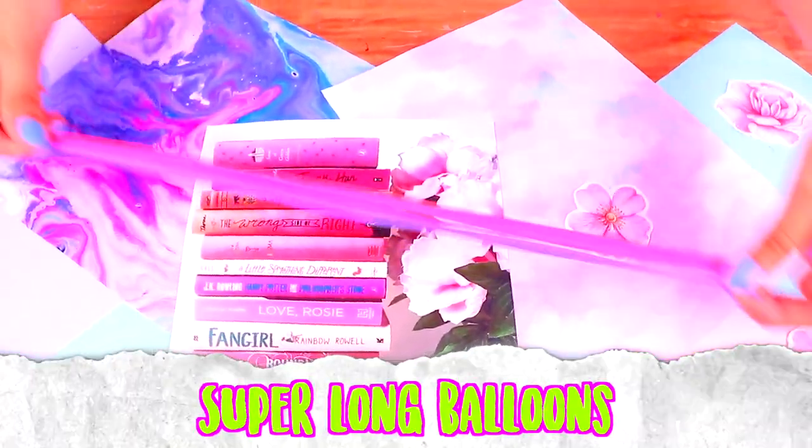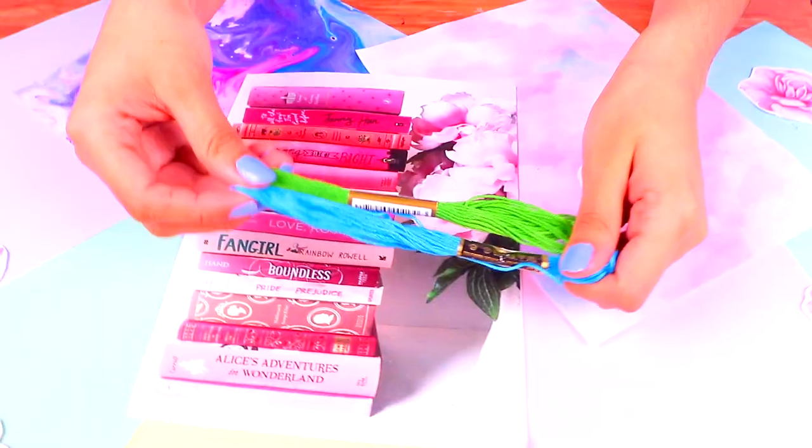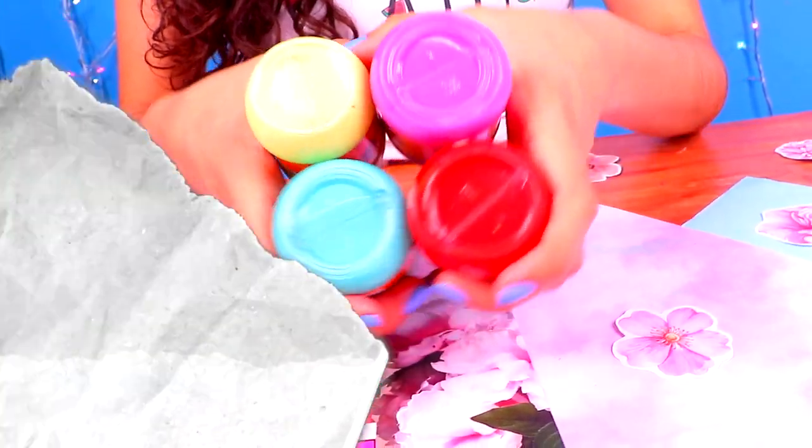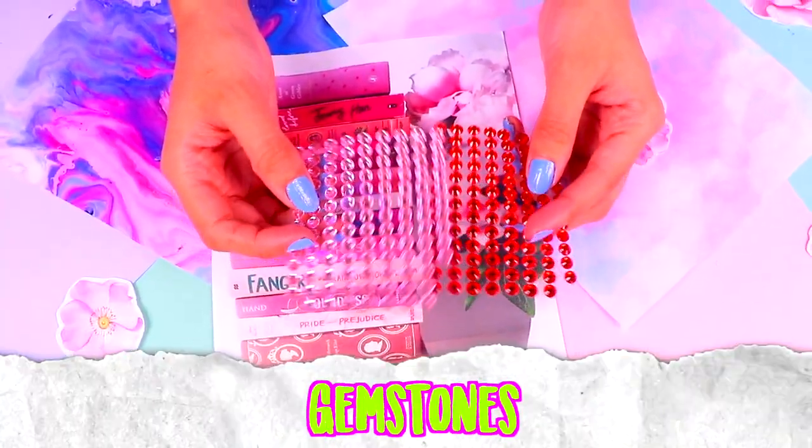For the first outfit you'll need super long balloons, regular balloons in different colors, some thread, acrylic paint, stiff cardboard and some gemstones!